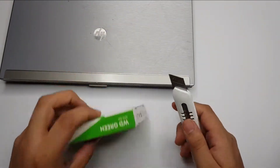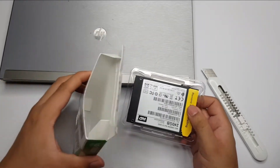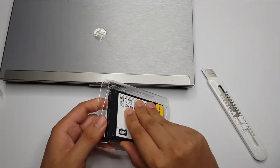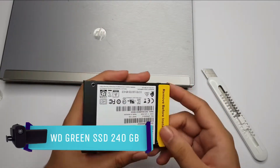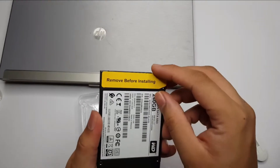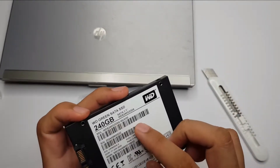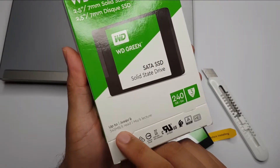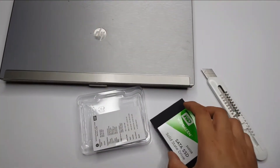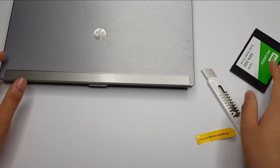This is how the SSD drive packaging looks like. Let's open the box. The capacity of this drive is 240GB. This is how the SSD drive looks like, and this is the SATA interface. Since it is a SATA SSD drive, we can install it on any laptop which supports SATA interface. The speed of this SATA drive is 545MB read per second, which is almost 8 times faster than a normal hard drive.